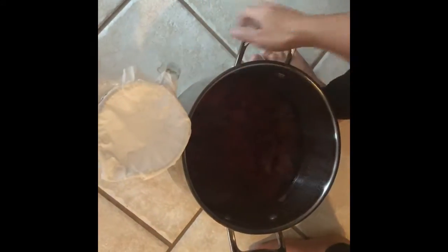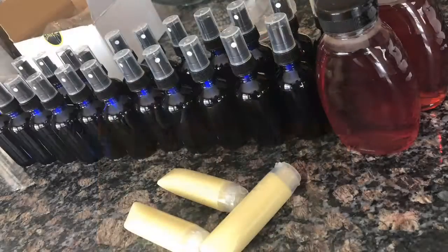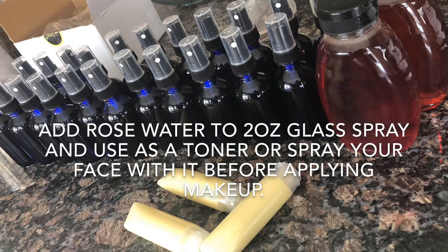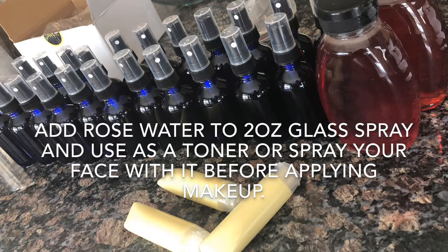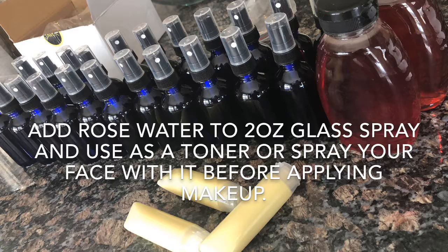I went ahead and put a coffee filter over a big glass jar and I'm going to pour the rose water in there. This does take time, so be patient — it's all worth it. With this recipe I was able to make a face moisturizer, a face toner, and a face spritz spray for relaxation and overall health and wellness.